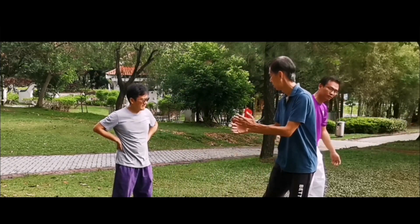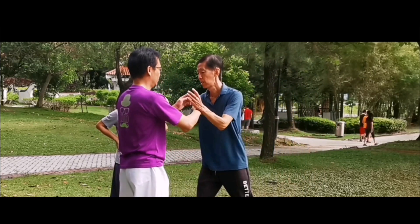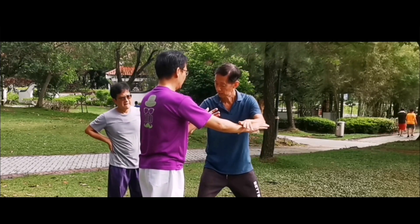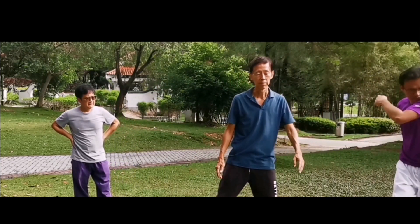Ideally we use minimal effort and the opponent is displaced. Mentally we are quiet and still. The energies are able to be grounded and rebounded for our use.